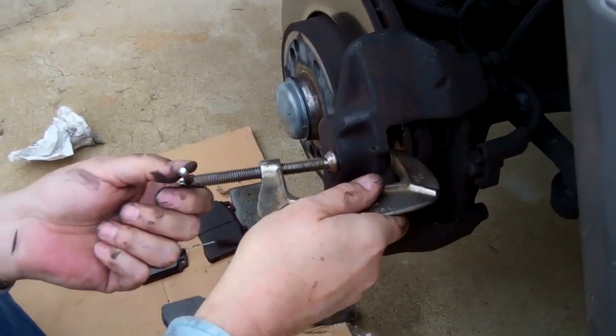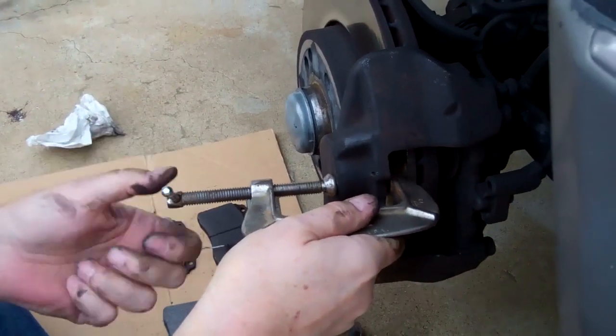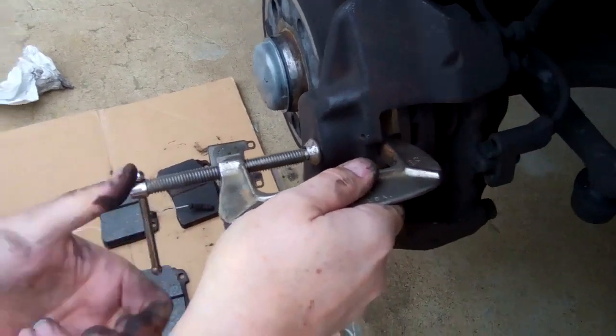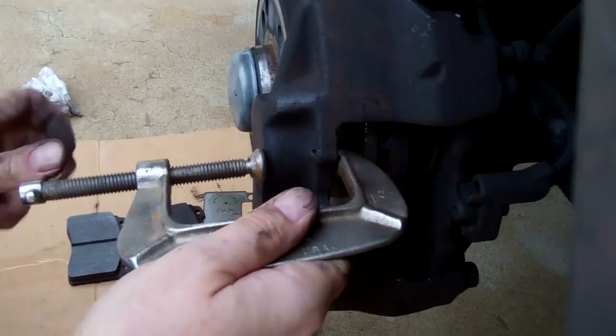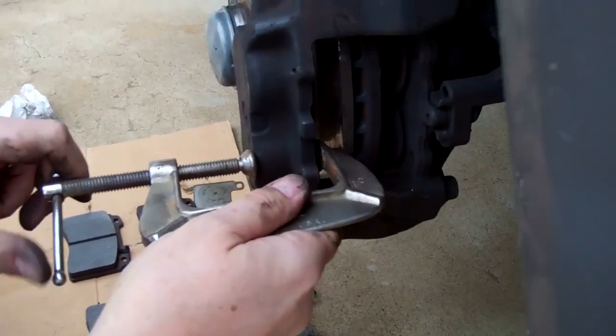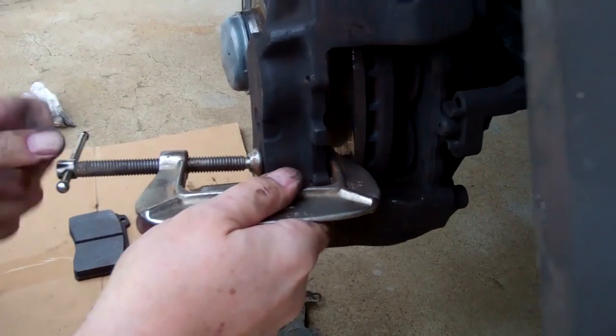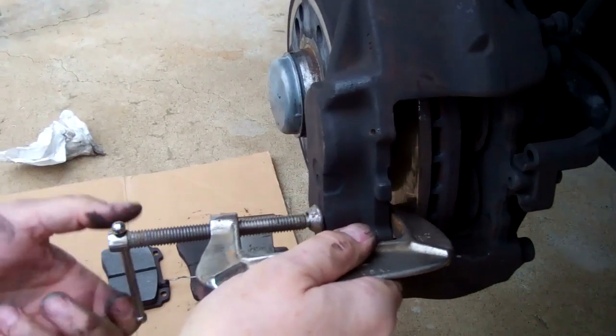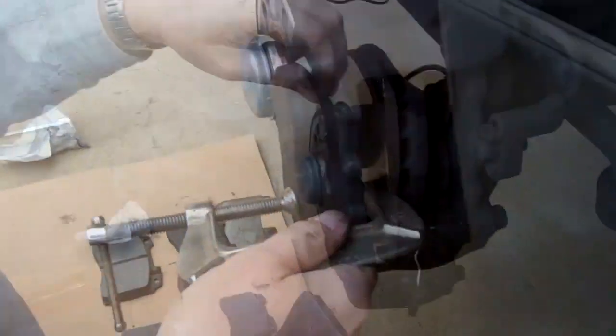If you didn't push too hard, you could probably get the pistons in all the way with the screwdriver, but I always like to use a C-clamp. They weren't quite in all the way, so I put the C-clamp on and do it nice and easy. There are four pistons, so you do all four, push them in all the way, and everything will be fine.